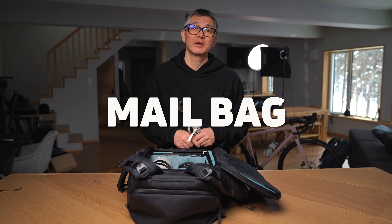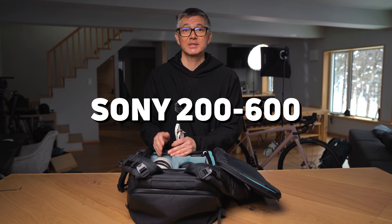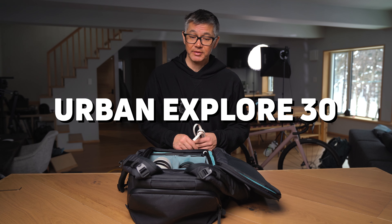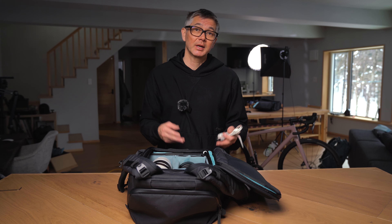Hey everyone, welcome back to another episode of the Mailbag. Today we're going to talk about the Sony 200 to 600 and how it fits in the Urban Explore 30. As you can see, it obviously does fit, but I'm just going to explain with a little more detail about what you can expect.